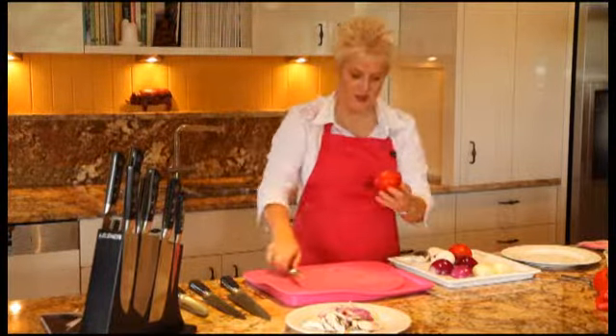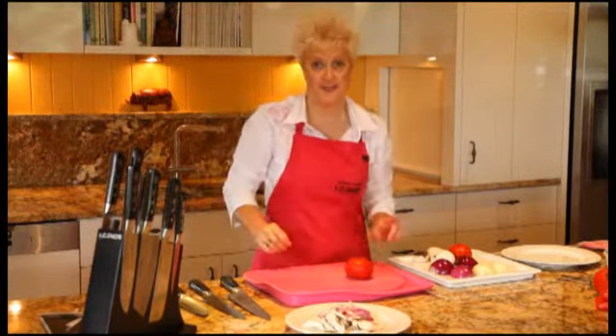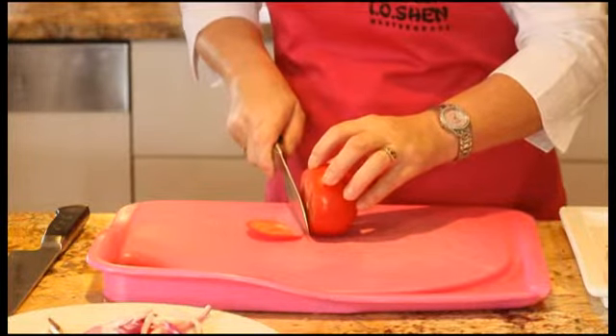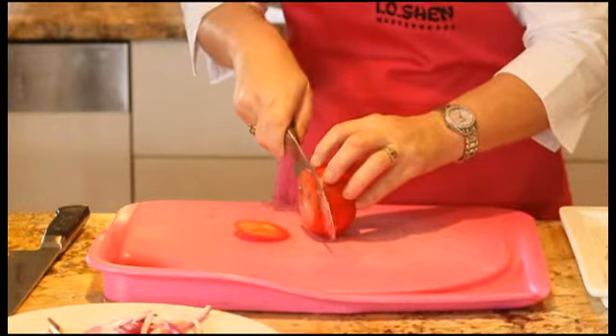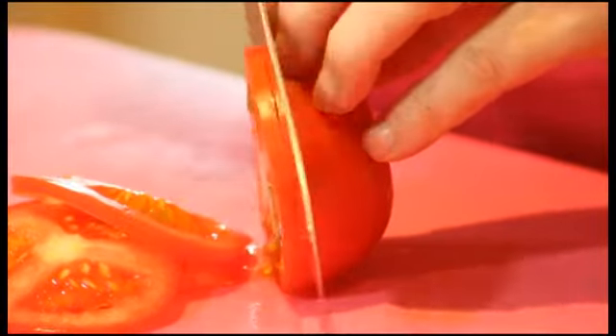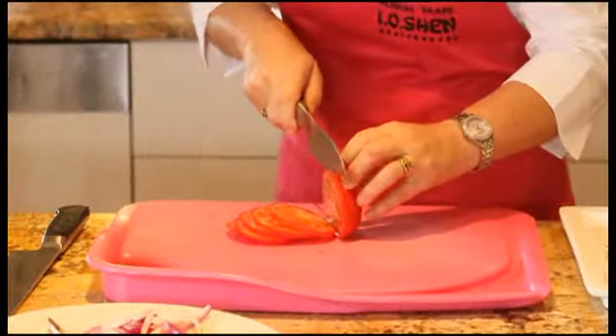The best way to check that a knife is sharp is to cut something. So cutting a tomato is always the best test — let's see how these perform. Glide straight through the tomato. You know you've got a really good knife when it does that — slide straight through the outside of the tomato and straight through the flesh. Look how lovely and precise the slices are. So you too can look like a professional chef with one of these knives in your hand.